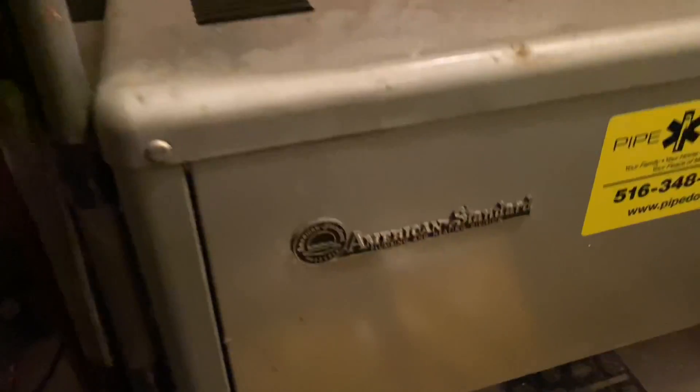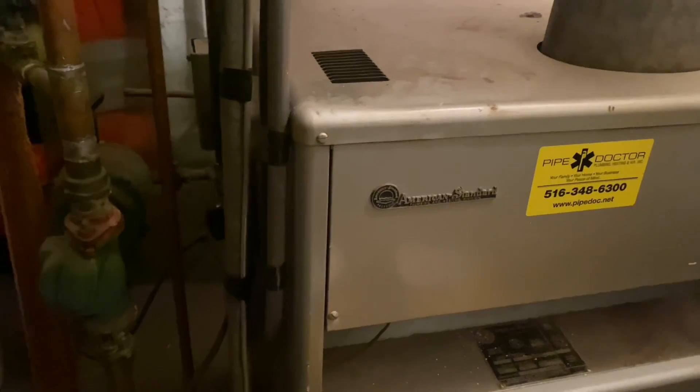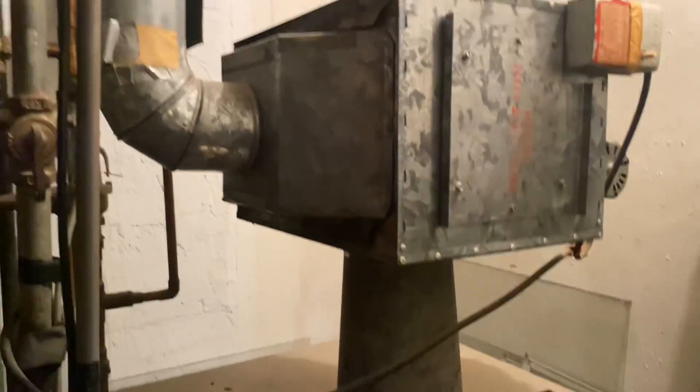Here is an American standard — actually, it is an American standard gas fired boiler. But I want you to take a look at the vent piping and tell me what's different about this bad boy.